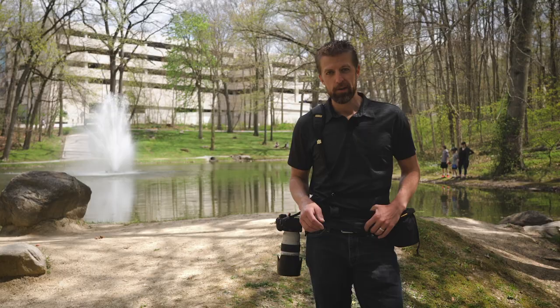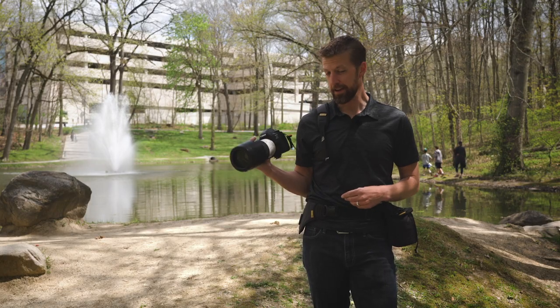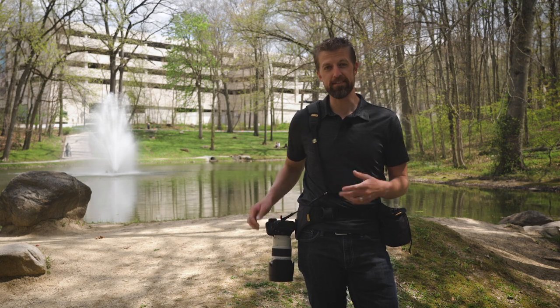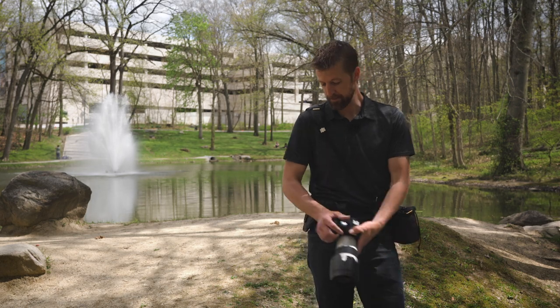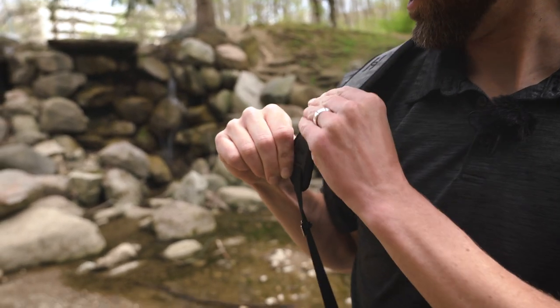One thing I do want to note is if you're accustomed to having neck straps, I highly recommend using the tether strap here as an added layer of protection. It sometimes takes some mental adjusting to use the holster if you've been using neck straps for a long time — you might have a tendency to just let go of your camera. This tether strap is not designed to carry the full weight; it's mainly just a safety precaution.